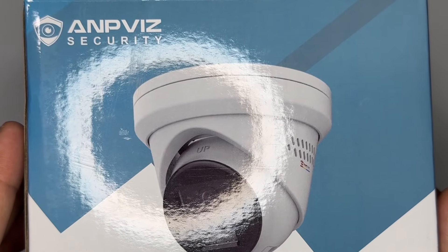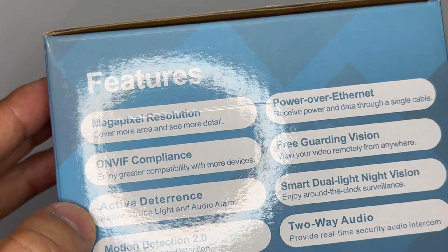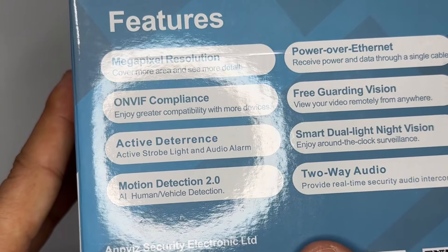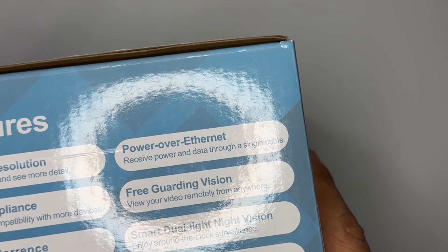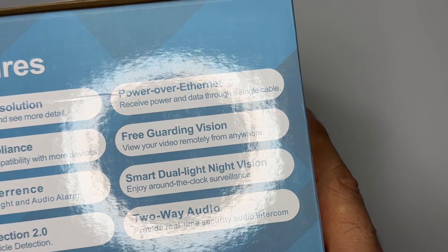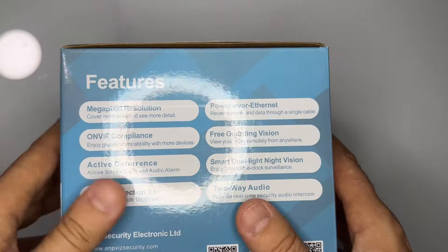This is a review of a security camera app. It has more megapixels and greater compatibility with more devices. It features active deterrence, motion detection, AI human and vehicle detection, Power over Ethernet, free guarding vision smart tool, light vision, and two-way audio talk.